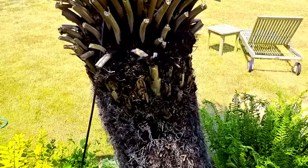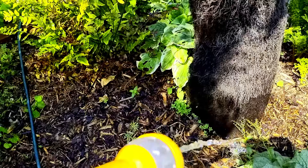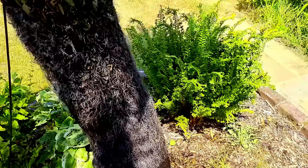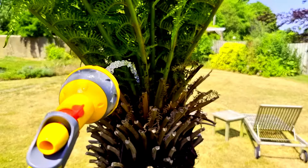Mistake number two to avoid is watering the wrong part of the tree fern. You might think you water down at the base — and yes, there are roots there — but that's not a very effective method. These plants live in environments that have 3.7 meters of rain every year, so you need to water the whole thing.